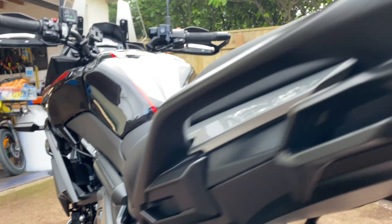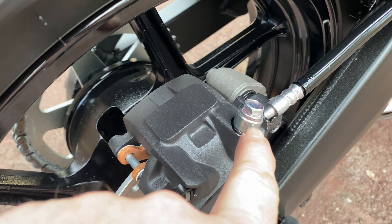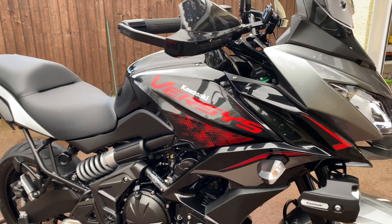I then heated up my ACF 50 and misted it all over the motor, all your suspension linkages, all the back of your swing arm, all your subframe — everything's had a nice coating of ACF 50. I've also brushed a little extra on the banjo bolts, and the bottom of the forks here has had a little extra just to keep the rust and corrosion at bay.